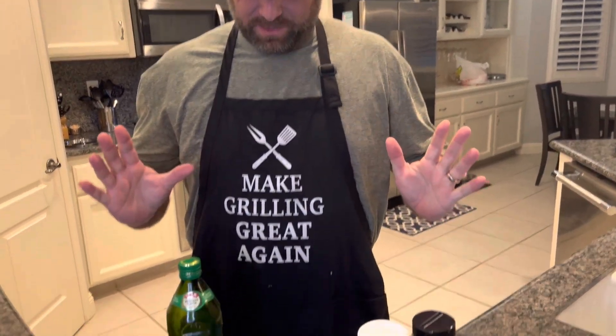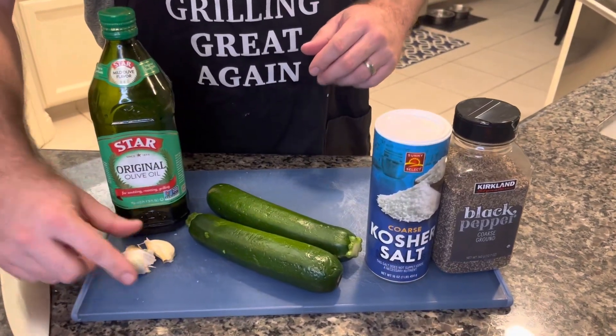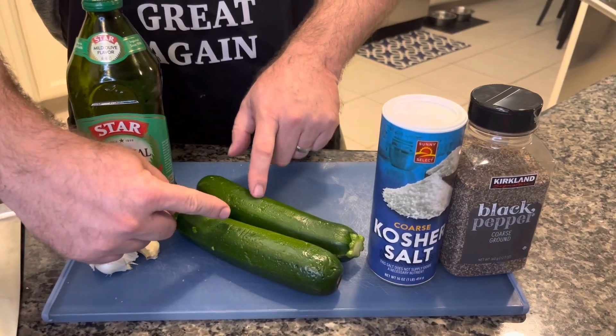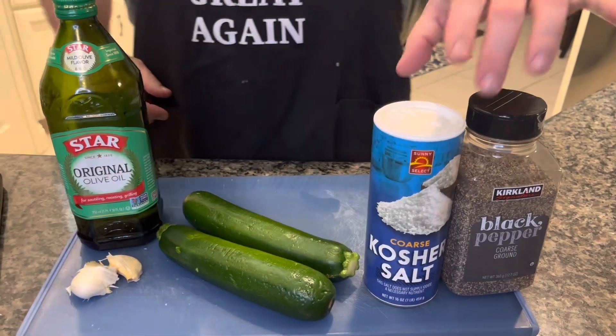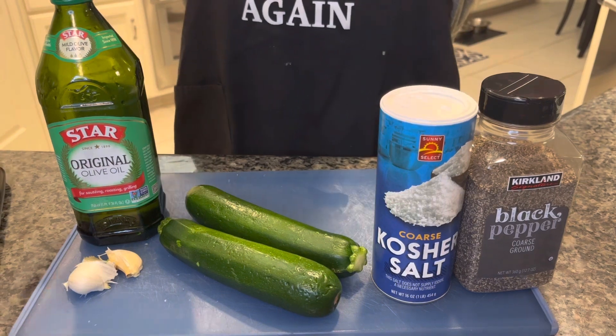Welcome back to Moby's Kitchen. Tonight we're going to show you a really simple way to make zucchini. This is the way we like to do it here, and this is all you need. It's really simple. We've got olive oil, about three cloves of garlic to two zucchini, kosher salt, and coarse ground black pepper. That's all you need.